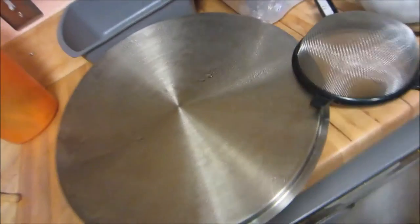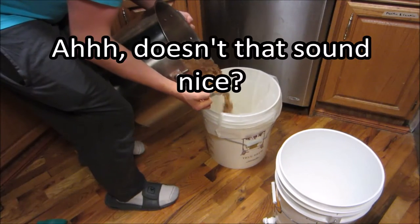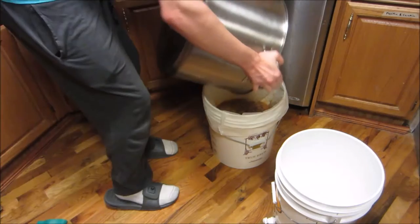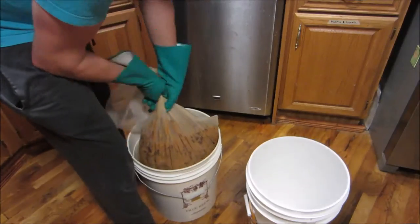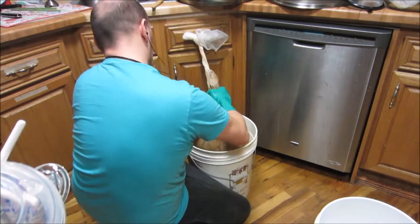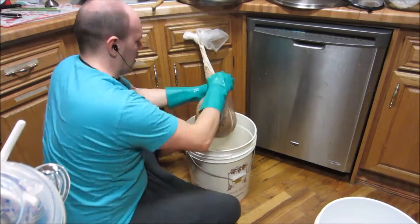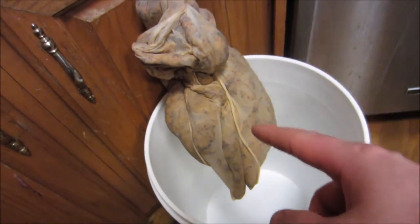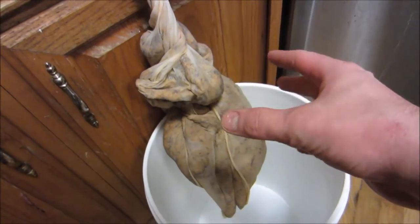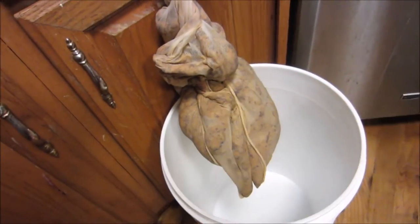I was going to try using mesh strainers, but then I remembered they don't work very well. So I have this nylon netting from brewing — I'll just put the juice in there and dump the solids in. You can see the nylon mesh is all balled up because I worked it with both hands from top to bottom over and over, until it's not even really dripping now. Most of the liquid is extracted.